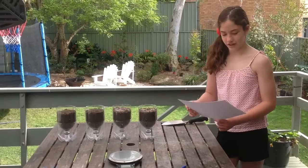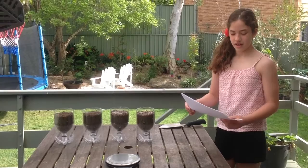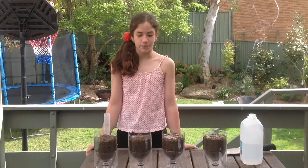Sample one is soil only. Sample two is three parts soil and one part compost. Sample three is soil and five grams of wetting agent. Sample four is three-quarter soil, one-quarter compost, and five grams of wetting agent. The aim of our experiment is to test which sample holds the most water in the soil. We will test this after 10 minutes and then after 8 hours.